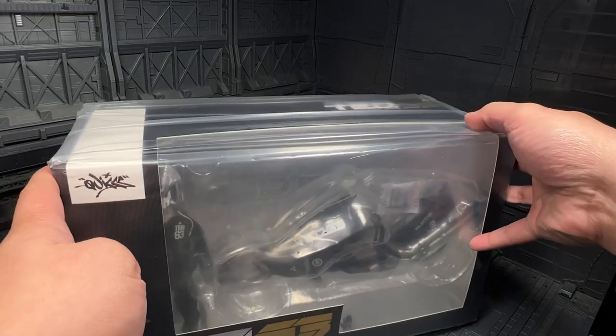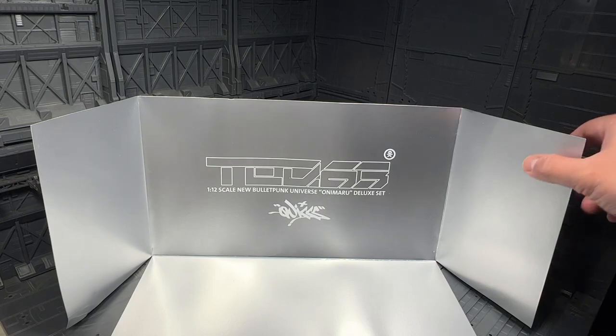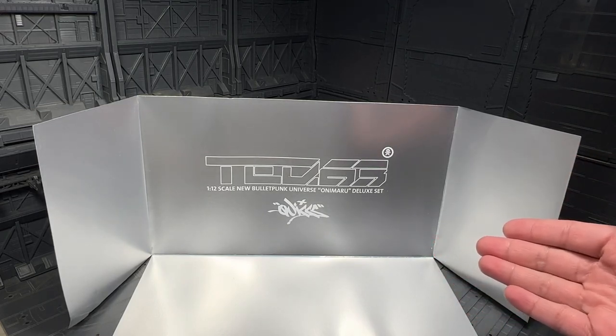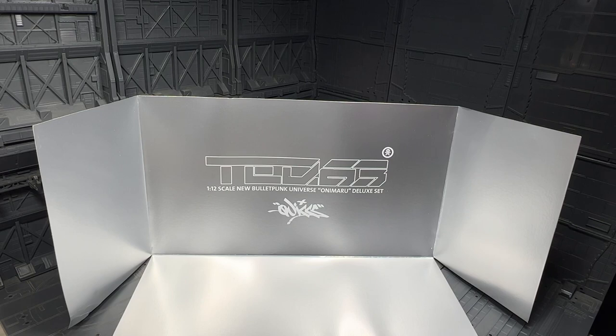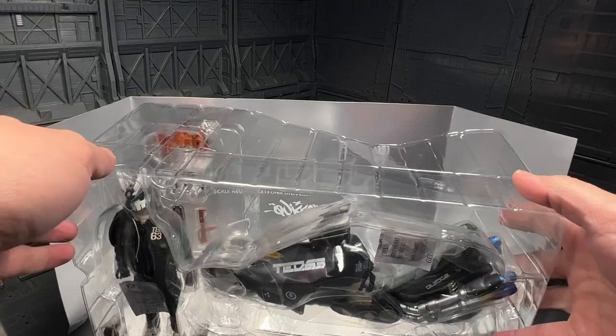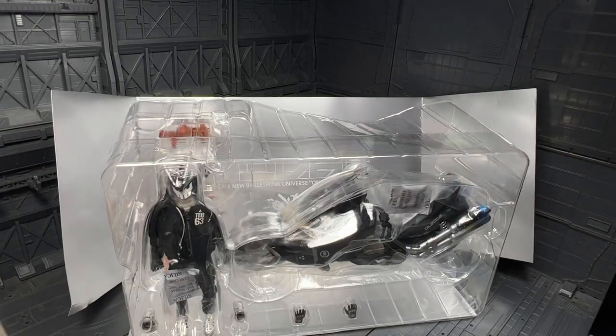Inside, I took out the insert. This makes a nice background if we're going to use it — it's just the name TQ63 with its signature. Really nice. And the figure in the packaging — there is quite a bit of space as I mentioned, but it's fine. That ensures that just in case something happens to the box, there's enough cushion.